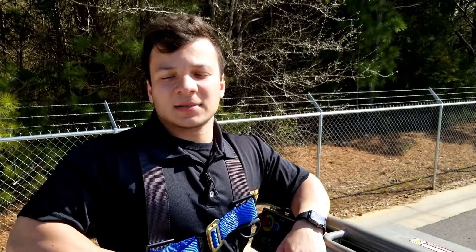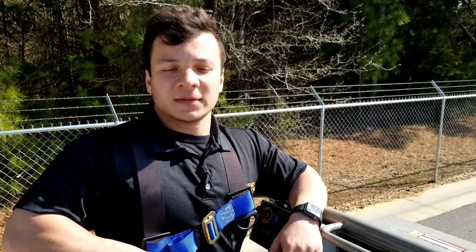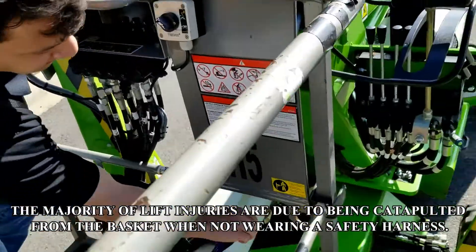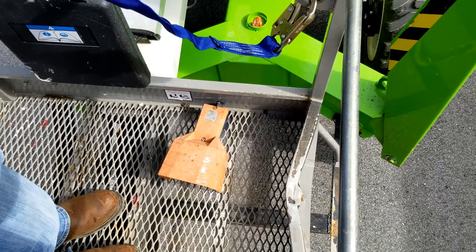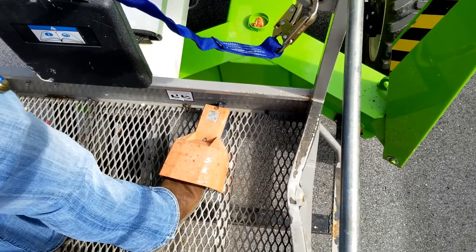Hey guys, this is Em with Robin Rents. Today we're going to go over the operation and safety instructions on the Nifty Lift SD-50 self-propelled lift. First, when you get in the basket, you will always hook your lanyard to the safety point in the basket. You will find this foot pedal — this foot pedal must be held at all times to perform any functions.